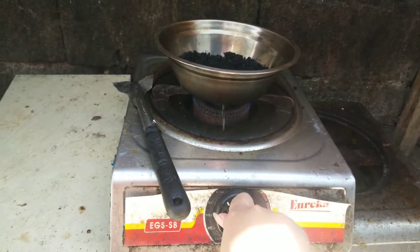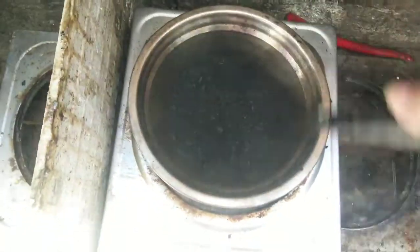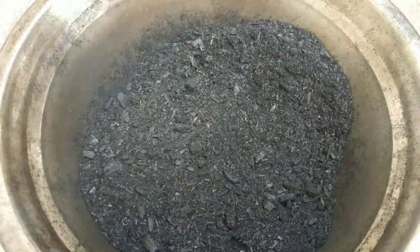Using the stove, heat it up until the charcoal is totally dried. And here is the dried bamboo charcoal, ready for packaging.